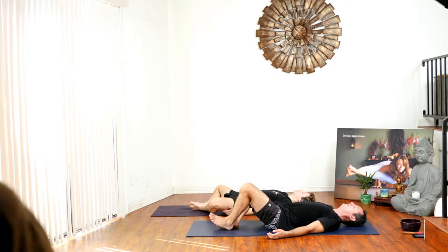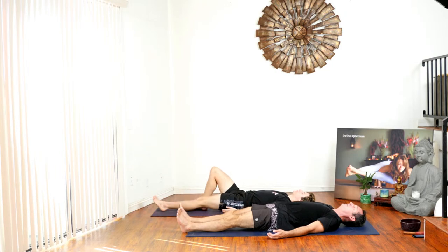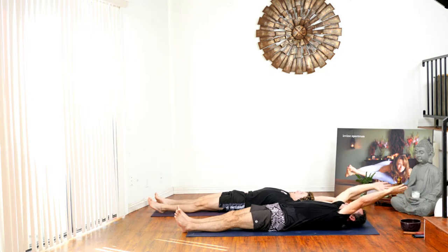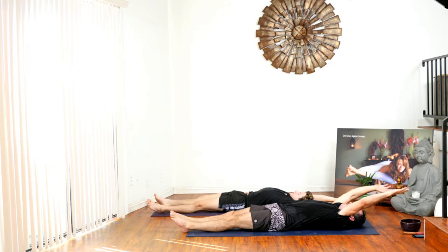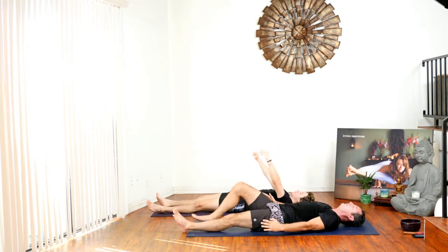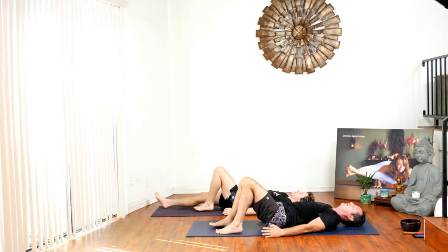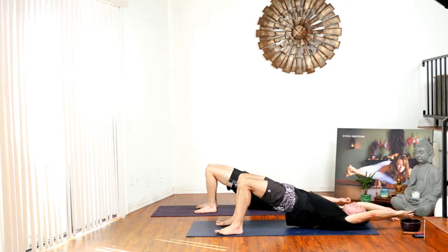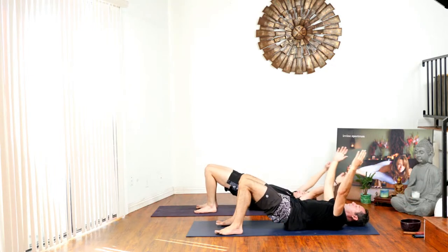Let's straighten our legs all the way out. When we inhale, we're going to lengthen our arms up to the sky and behind our head. Exhale the arms back in. Once again — inhale, lengthen, stretch everything, exhale back in. Bend your knees, feet on the mat. As you inhale, arms come up and waist comes up for a little bridge. Exhale everything comes down one vertebrae at a time.